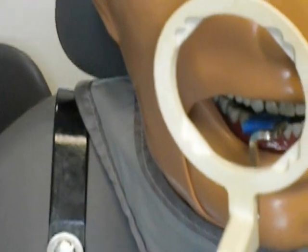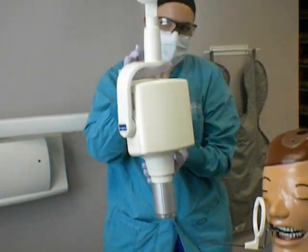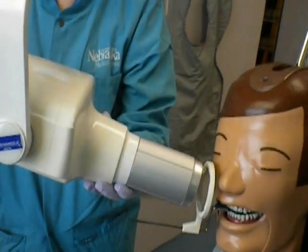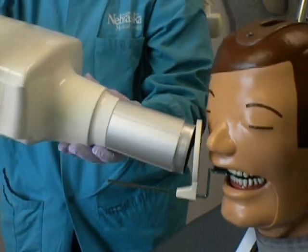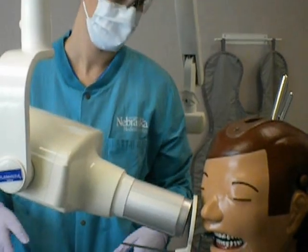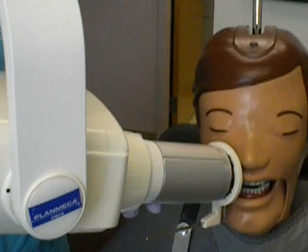Line up the x-ray unit so the horizontal angle is perpendicular, or 0 degrees, to the facial surface of the canine and lateral incisor, with the vertical angle at a positive 30 degrees. You will then line up the central ray with the ring and make sure it is perfectly set up to ensure no errors.